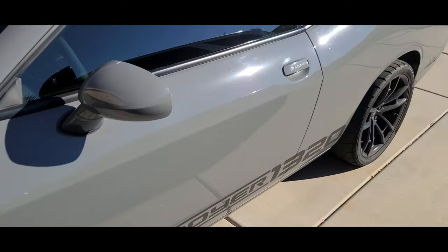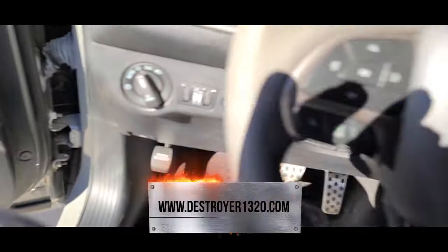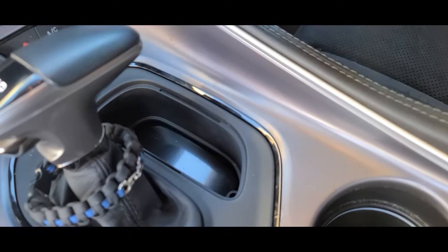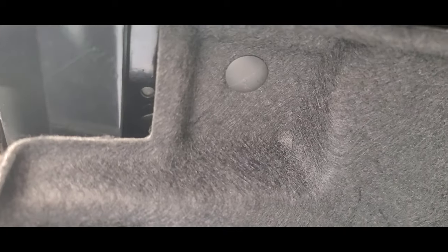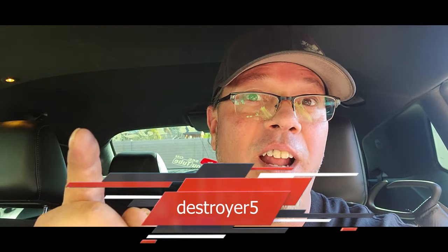Are you tired of worrying about your car when it's parked in the parking lot — you're at dinner, you're at the mall, you're worried about it? Stop worrying. Go over to www.destroyer1320.com and get yourself a neutral release cover. Also get the latest TDS OBD2 cover that will stop people from cloning your key. Head over to www.destroyer1320.com and use code destroyer5 to get 5% off your first order.